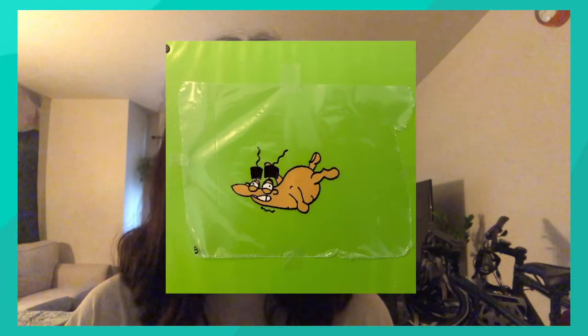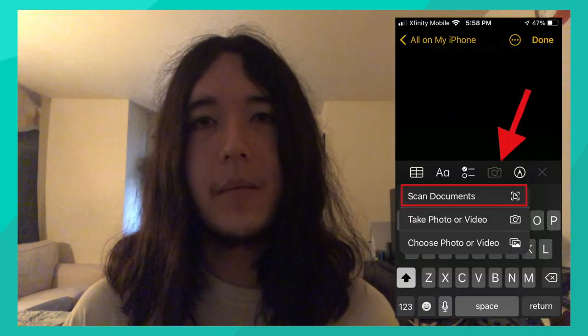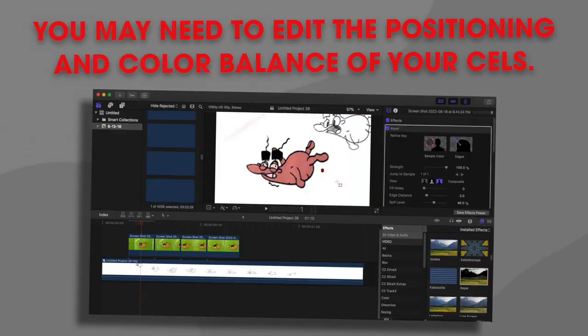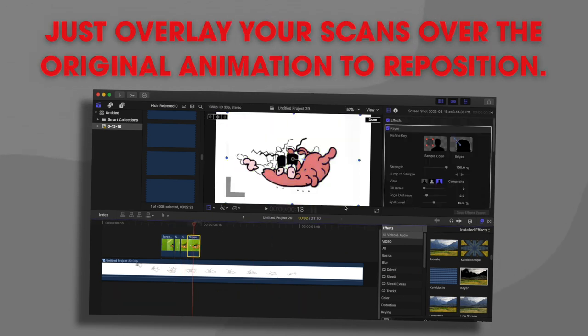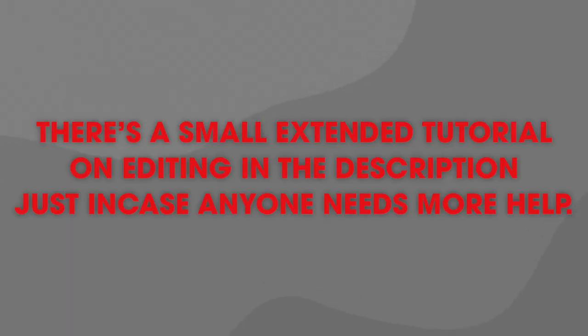Now it's time to digitally scan each cel. I put a green screen — or just a green piece of paper — behind my cels when scanning, to make it easier to edit in a background onto my animation. What I used to scan each cel was the default Notes app on my iPhone. It's actually pretty efficient and a lot better than you would think. Now that we have all the cells uploaded to a computer, all we have to do is put them all together in a video editing program. I used Final Cut, but you can use iMovie — it's pretty much the same thing. Then just add in a background and you're done.